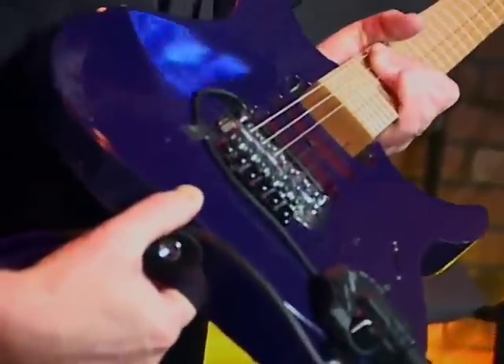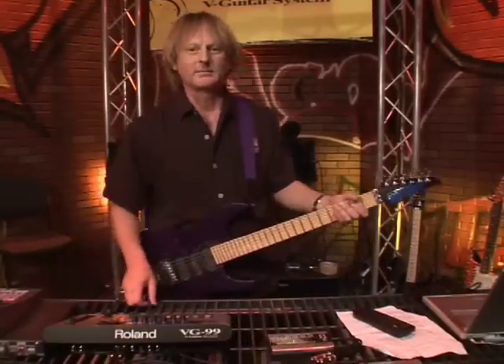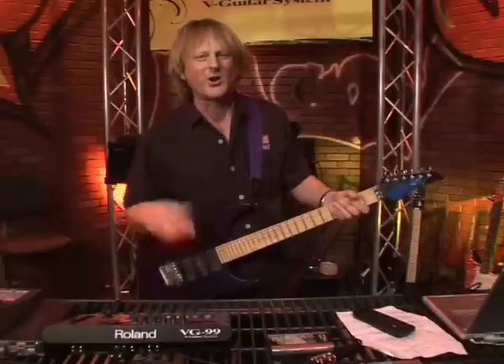You can take any guitar with a 13-pin output — for example, a Fender Roland Ready Strat, or a Martin, Godin, Brian Moore, Ibanez. Any guitar with a 13-pin plug can run the VG-99.